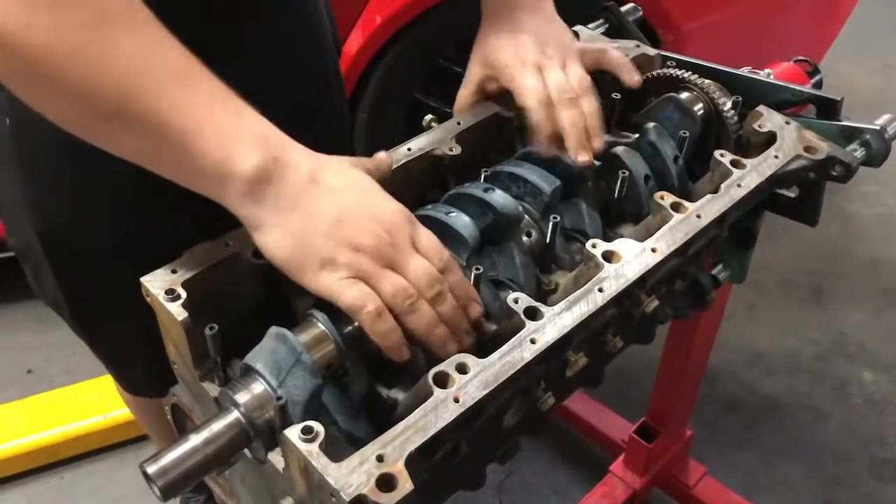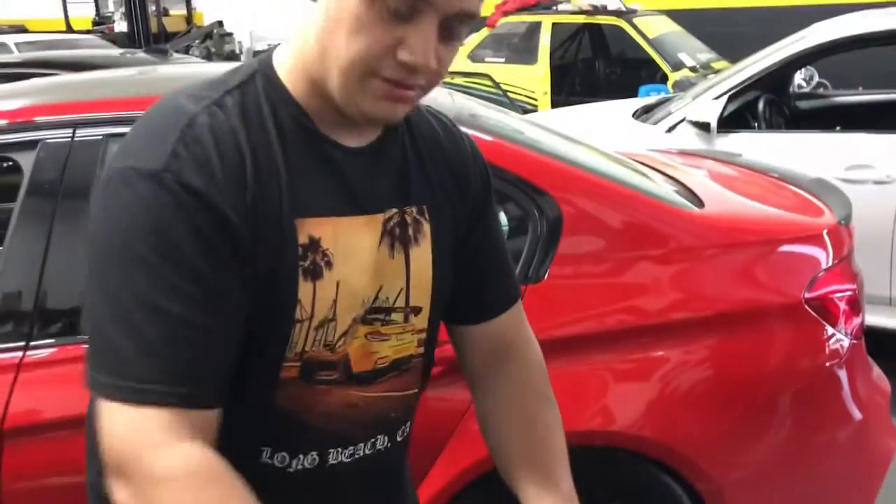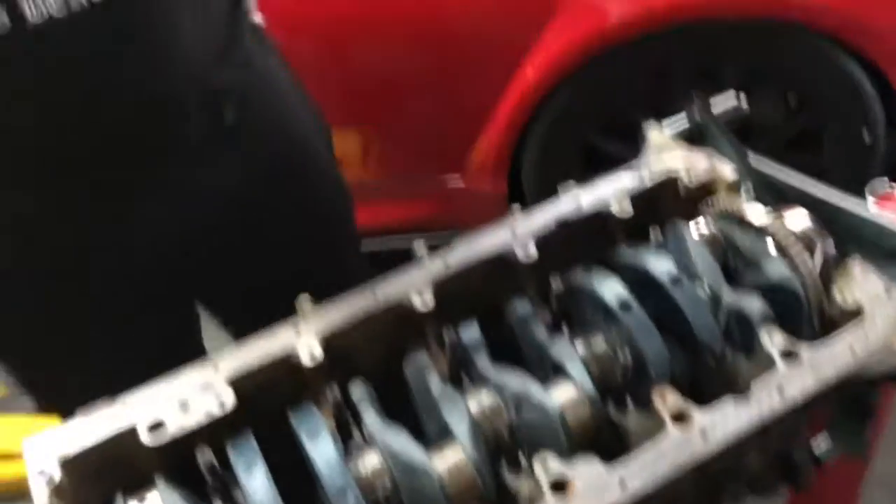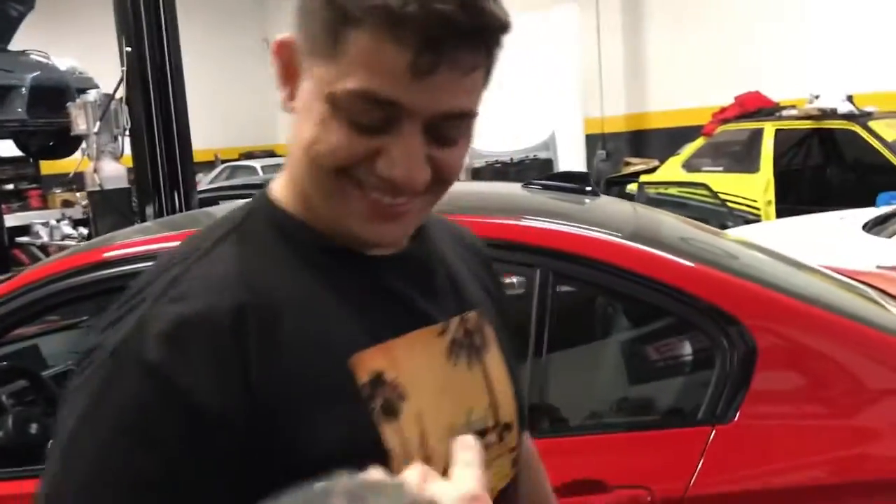The master himself is over here making sure the block and crank are good. Trust me, this dude — he's got an insane E30 right there, almost a thousand horsepower on a low day. I'm following his recipes for success. He's built a lot of the Euro guys' cars, so we're making a super reliable M52 B31 forged stroked Frankenstein build.